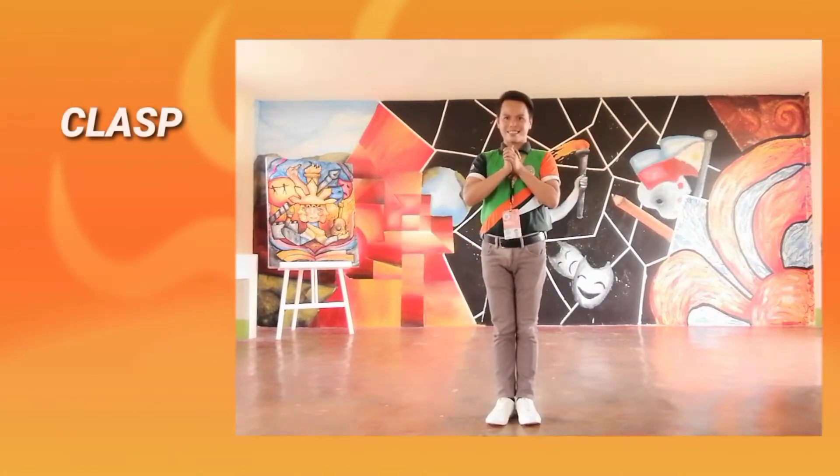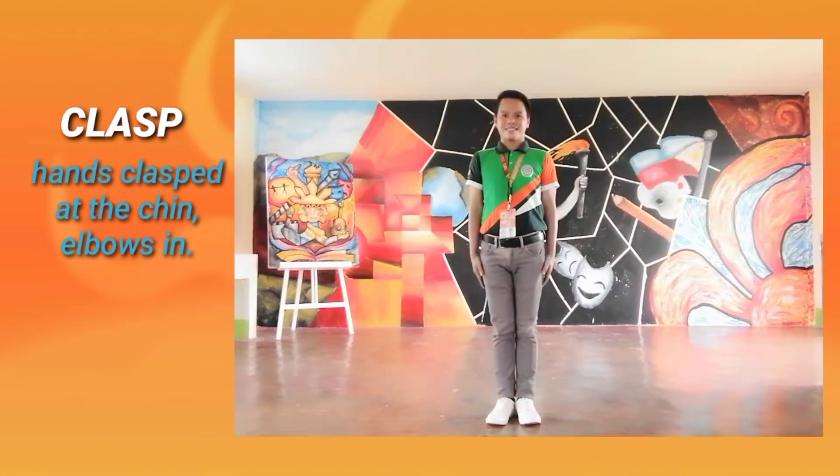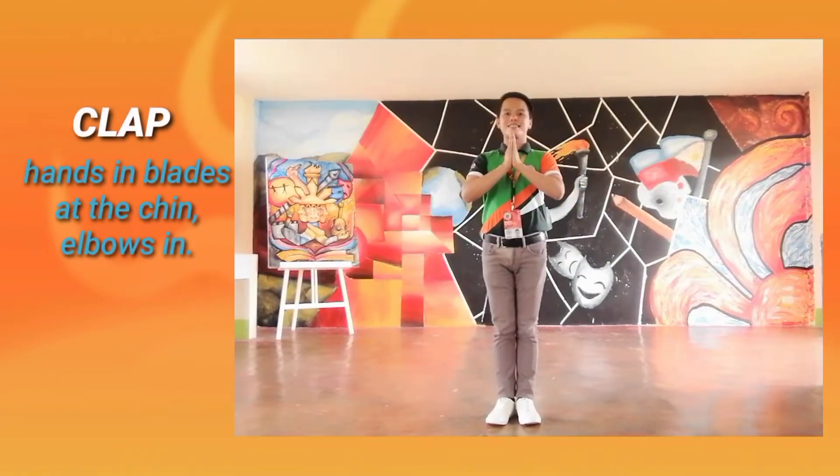Clasp: Hands clasped at the chin, elbows in. Clap: Hands in blades at the chin, elbows in.